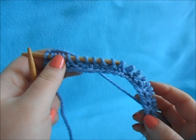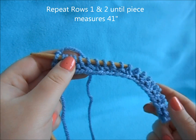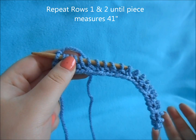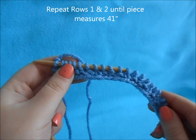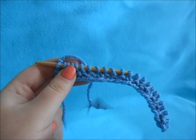Then just repeat those two rows to form our seated rib pattern, which the hat is made out of, until your work measures 41 inches. After I've done a couple inches, I'll come back and show you the pattern. You just want to repeat those two rows for 41 inches.